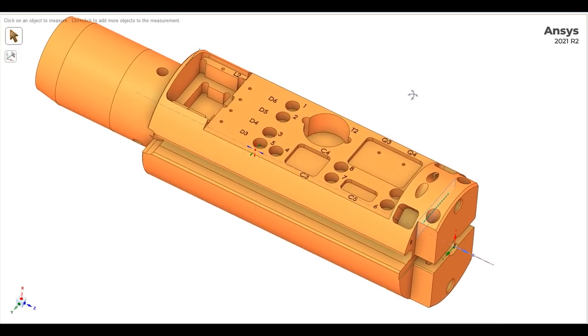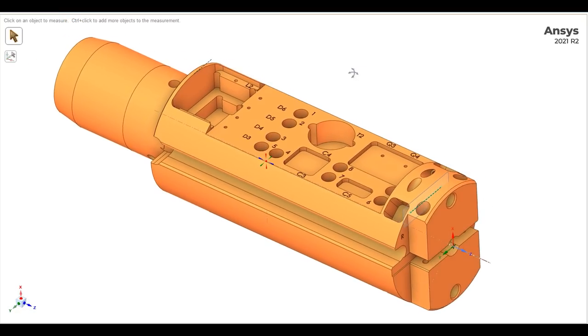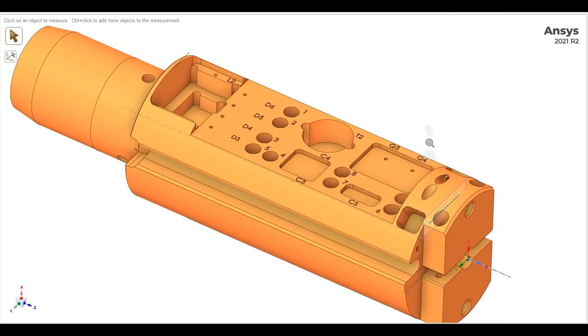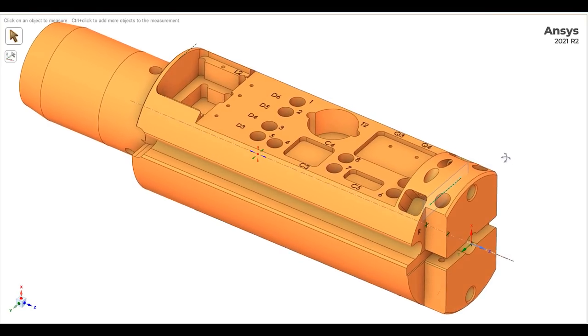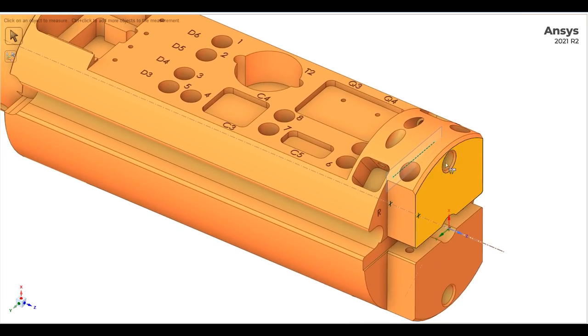In general I like to stick to standard tooling if I can possibly do it. I do have the capability of grinding special tools with my CNC tool and cutter grinder, but I don't really like to do that if I don't have to because it just takes more time and costs more than buying a tool off the shelf. So what I'm looking at here are these counterbores — let me cut a section through the part.